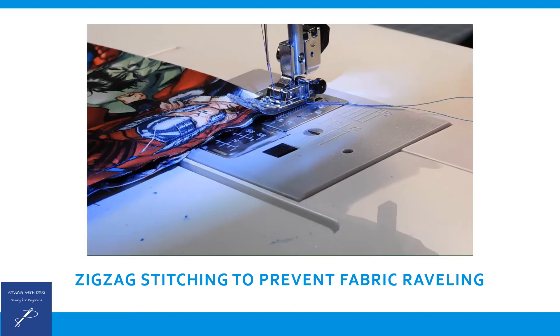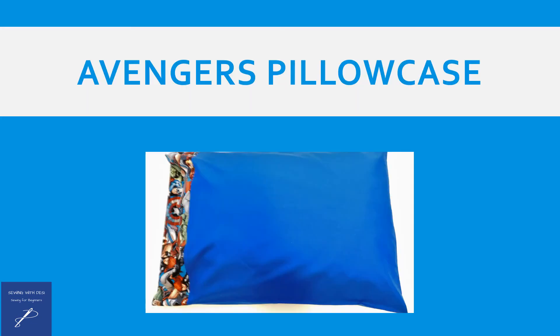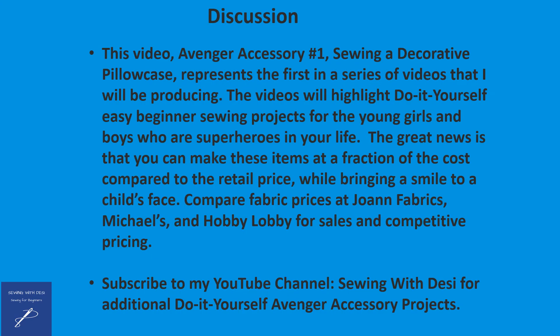Once this is complete, turn the pillowcase inside out and give it a good press. This is a picture of the beautiful Avenger's pillowcase with the Avenger border and the pillow inside. This video, Avenger accessory number one — sewing a decorative pillowcase — represents the first in a series of videos that I will be producing. The videos will highlight do-it-yourself easy beginner sewing projects for the young girls and boys who are superheroes in your life.